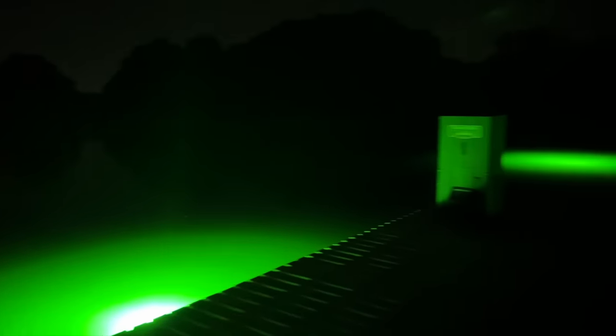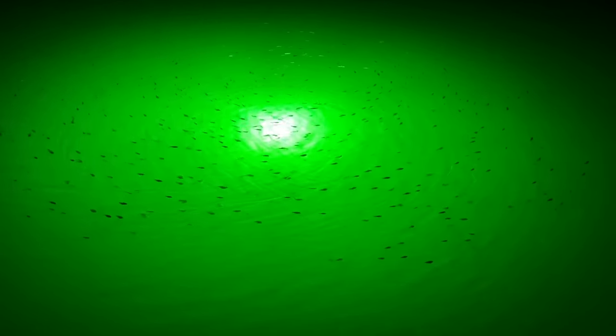I came back later when it was pitch black dark and the amount of bait fish is incredible — the majority are threadfin shad. This process works so well because stocking the bait first gives them plenty of time to multiply and spawn. So you end up with tens of thousands of bait fish swimming around at all different sizes. It took a long time to get here but it was a hundred percent the way to go.